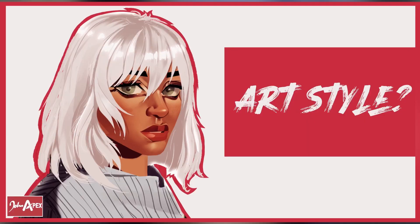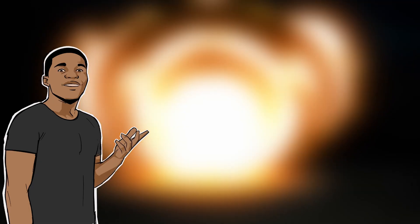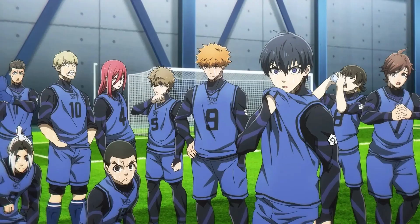So previously I talked about art style — you can check out that video. I talked about what I understood about it and how you can develop your own art style. Today I'm going to be applying those teachings so I can make my artwork look like that of Yusuke Nomura, the artist of Blue Lock.